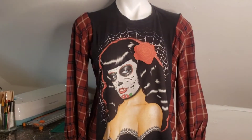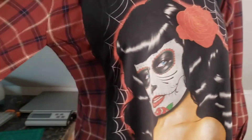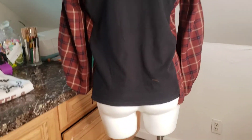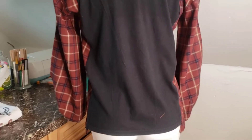I absolutely love this — the colors match perfectly with the colors in the graphic image. That's it from the side, and the back is just plain black. This fits a small to a medium. I'll have the measurements — pit to pit and shoulder to bottom — on both of these on my Etsy page and on Depop.